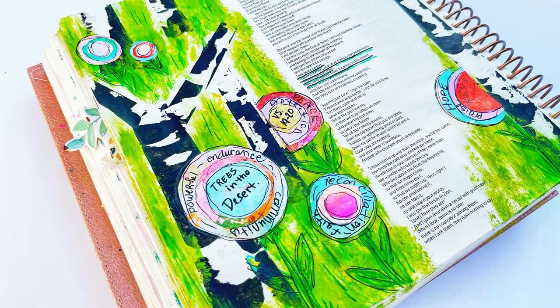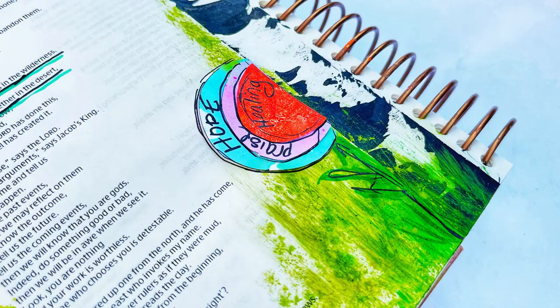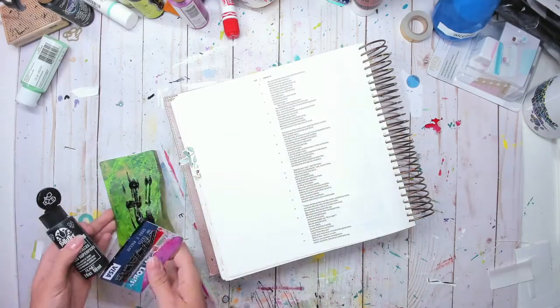Hey there creatives, welcome to today's video! I'm super excited to show you this technique that I've been doing for years — it's just an easy and simple way to make a birch tree on your project.